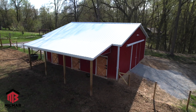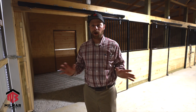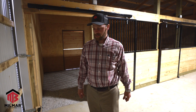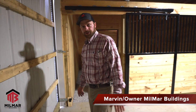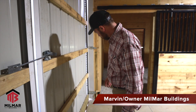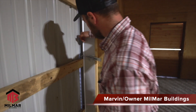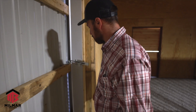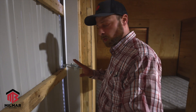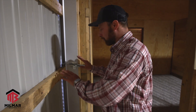People ask us all the time, 'I want an insulated building and I want a sliding door.' And my first question is why? Because a lot of times there's some confusion on how these function. Here the door is closed, but you can see daylight out through the sides. There's really no way to mitigate that because of the way these function — they're actually a sliding door and they slide past the gable end or the eave of your barn, and you just latch them in like this.